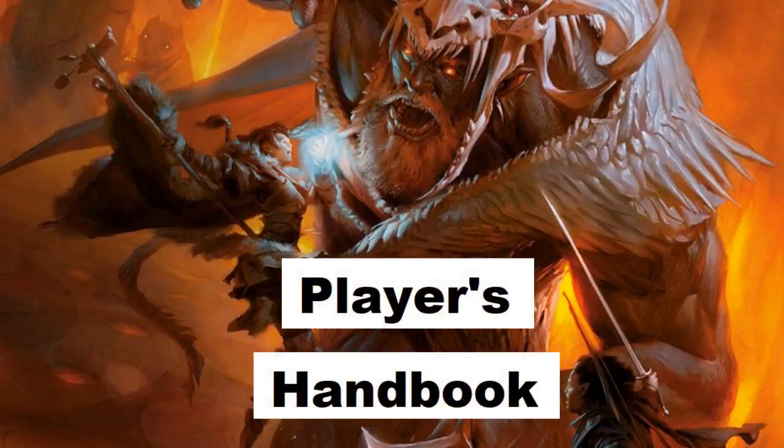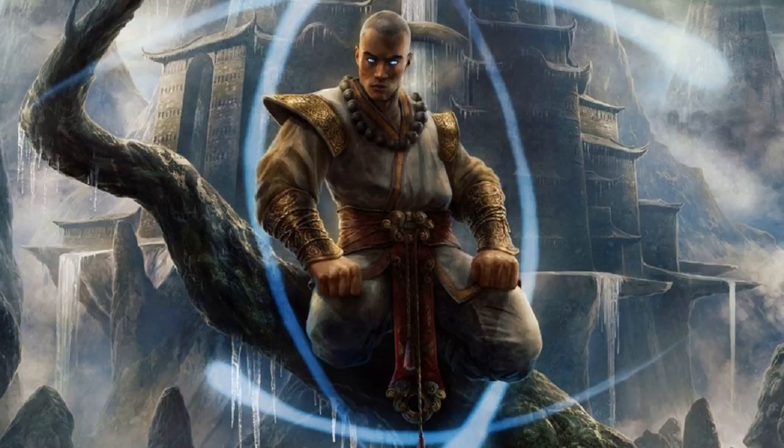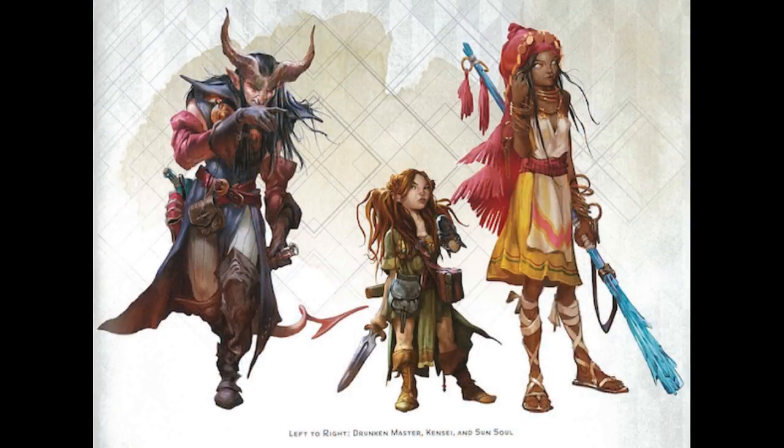You can turn to page 35 of Xanathar's Guide to Everything to see details on the Sun Soul monk. Don't turn to the Player's Handbook because there's no details there on the Sun Soul monk — just the basic build for the monk. The actual monastic traditions for the Way of the Sun Soul are in Xanathar's Guide, so make sure you go there. Xanathar's Guide to Everything has three particular monks: the Drunken Master, which I've already done a video on, the Kensei, and the Sun Soul monk.